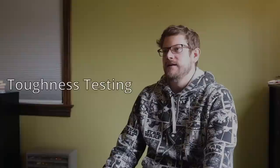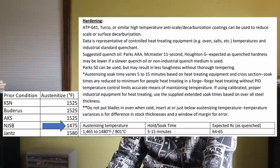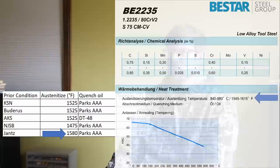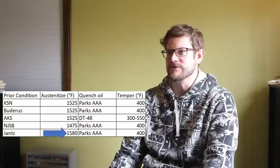I tested toughness of the resulting steel after austenitizing, quenching, and tempering at 400°F. I used a standard 1525°F for the KSN and Buderus material. For the Alpha Knife Supply material, heat treated by knife maker Warren Crico, 1525°F was also used. For the New Jersey Steel Baron datasheet conditions they suggest 1475°F, so I used that — presumably to compensate for the pearlite starting structure. I also tested the higher austenitizing temperature range recommended by B-Star (1545 to 1615°F), and heat treated some Jantz material at 1580°F to check whether the vanadium addition keeps grain size in check.